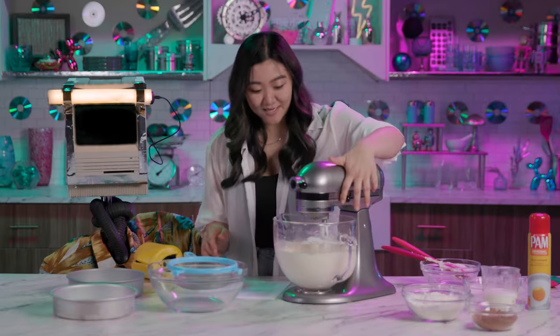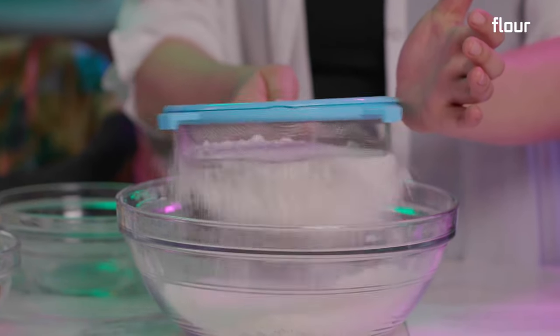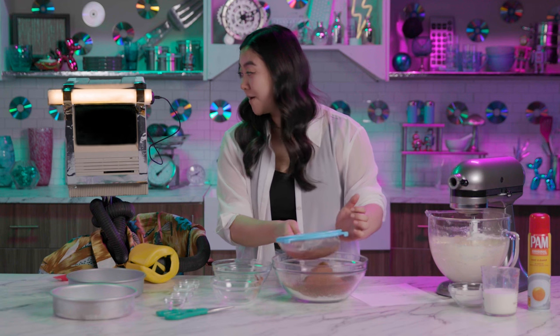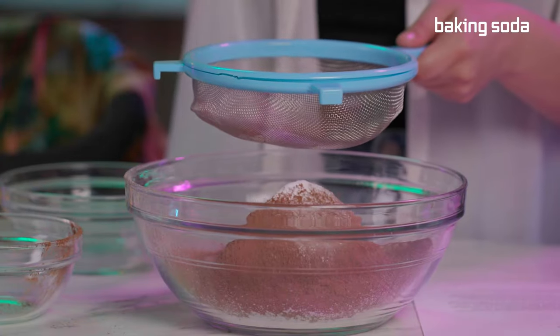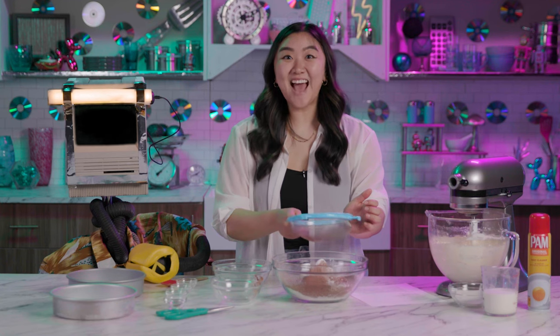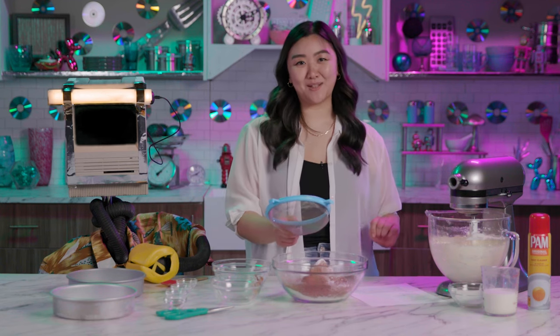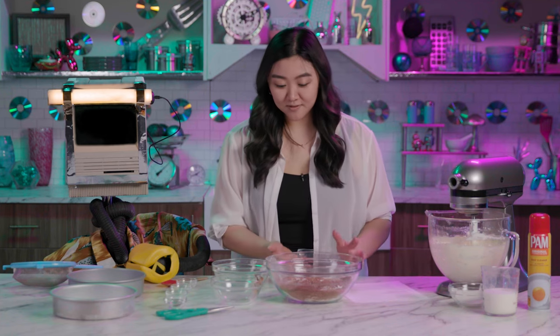Now that the dry ingredients are mixed, we're going to move on to the wet ingredients. We're going to set this aside and combine our dry ingredients — I'm going to sift together the flour, cocoa powder. Did you get cocoa powder or dark cocoa powder? Baking powder, baking soda, and salt. With robots? Oh my god, yeah, I love robots. I was in a robotics club for like maybe six years. What's next? Sift it together. I'd like to whisk it to combine — can I insert that into the recipe, or do I have to follow exactly?